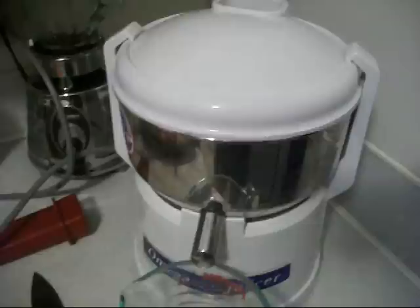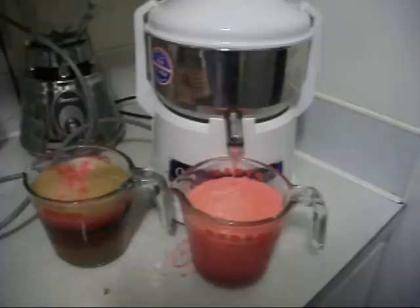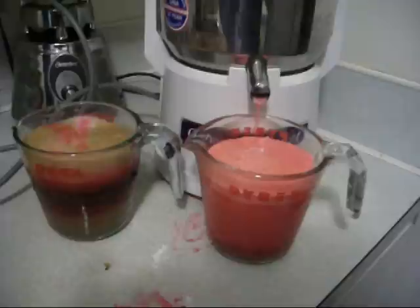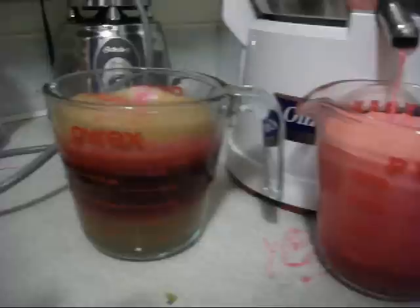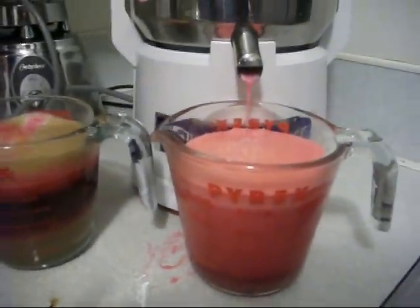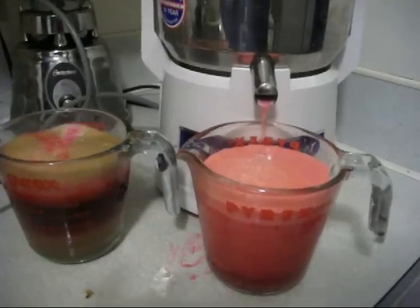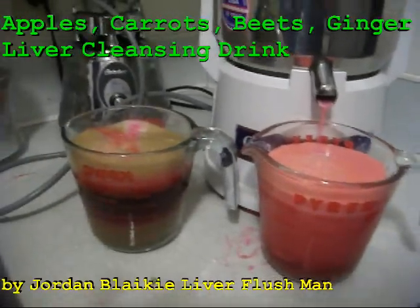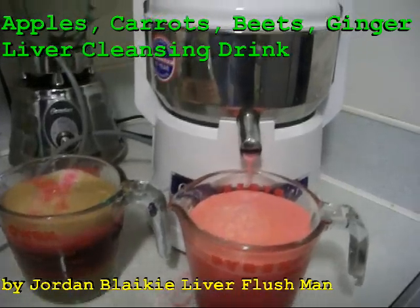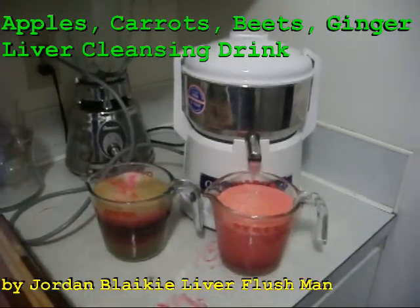We juiced these up into an amazing liver detox drink — it made two full 16-ounce glasses, about 35 ounces of juice from three carrots, one beet, a bunch of apples, and some ginger. There you have it: the liver detox drink, quick, easy, and simple.